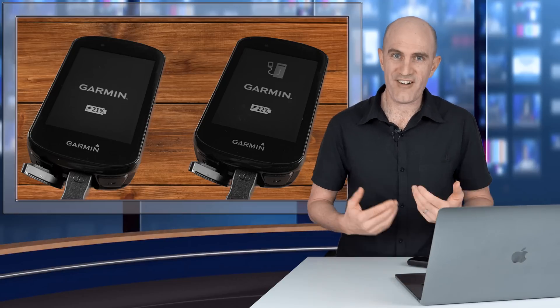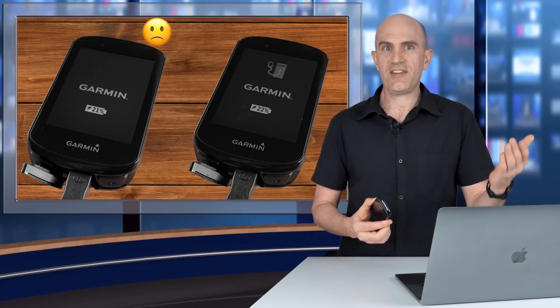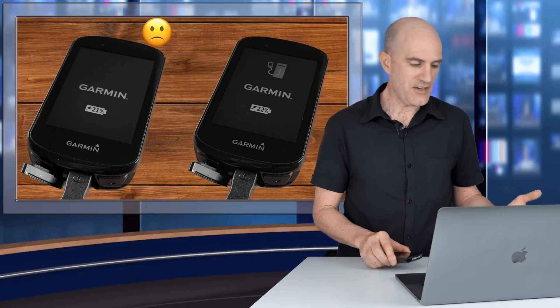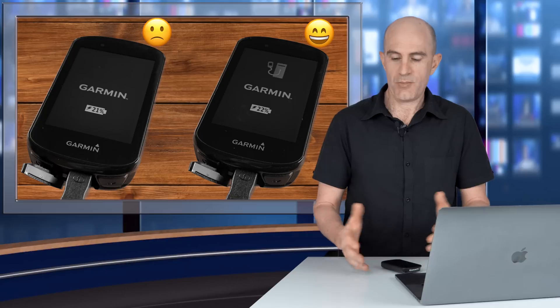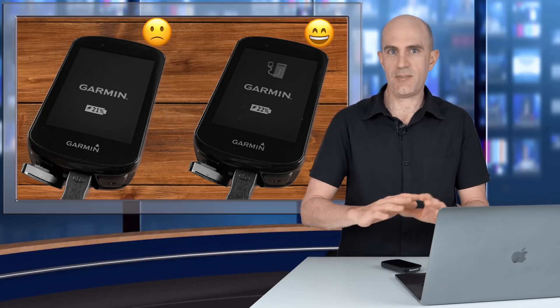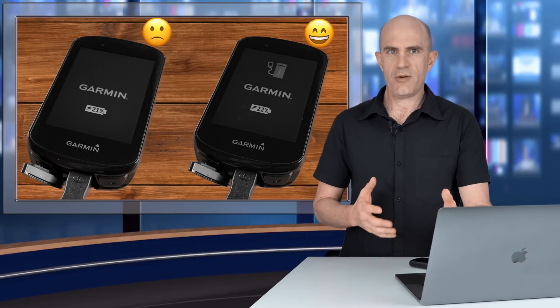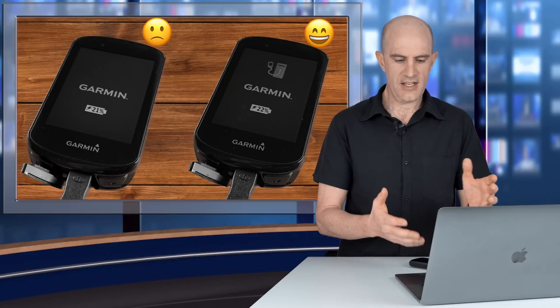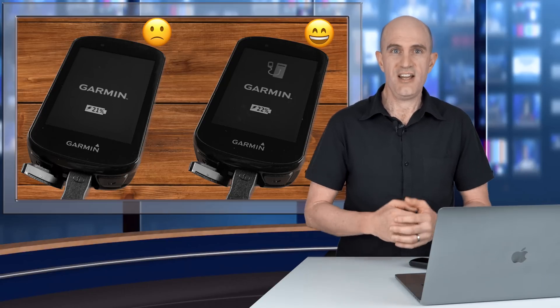The most common problem I come across is that when I plug things in, nothing happens. The device isn't detected, the drive letter doesn't come up, it just doesn't work. Then I try another cable, and another cable again, and then magically things start working — at which point I have a pile of cables and I forget which one works and which one didn't. That process of plugging cables in, not knowing what cable is what, and having a pile seems to take place every few weeks with no resolution.